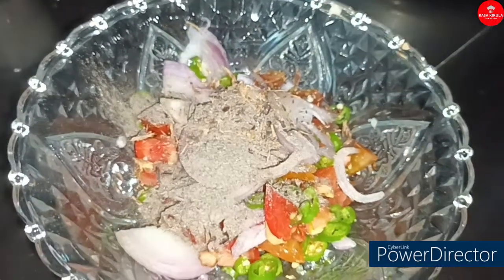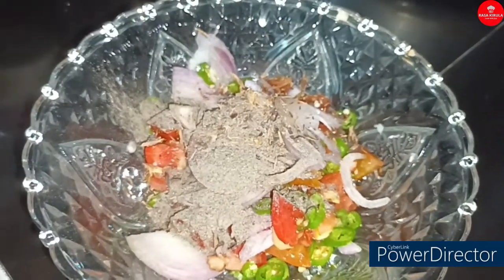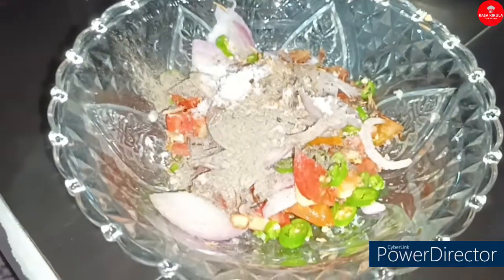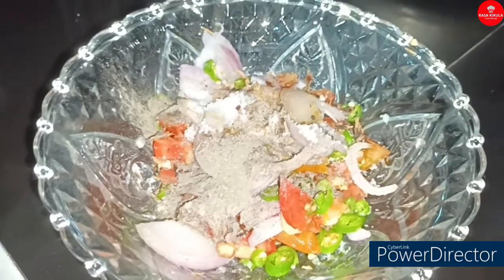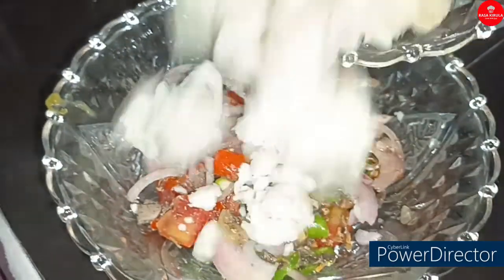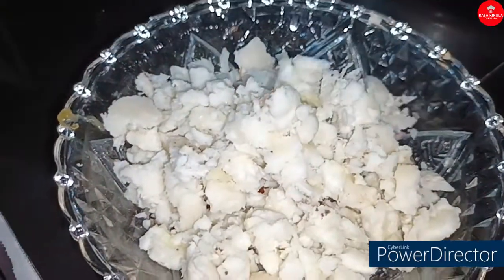The hot water is also hot in the bowl. I'll put the water on the pot. When you have the water on the pot, make the water in the pot, and then add the oil.